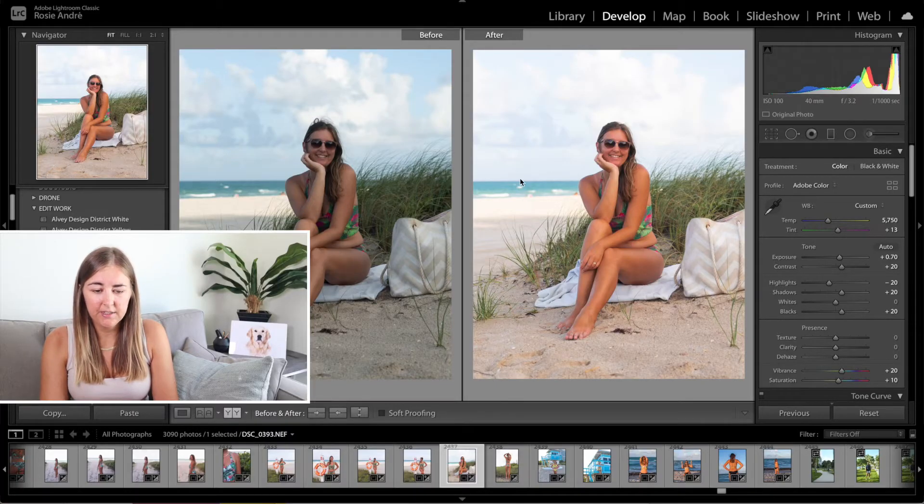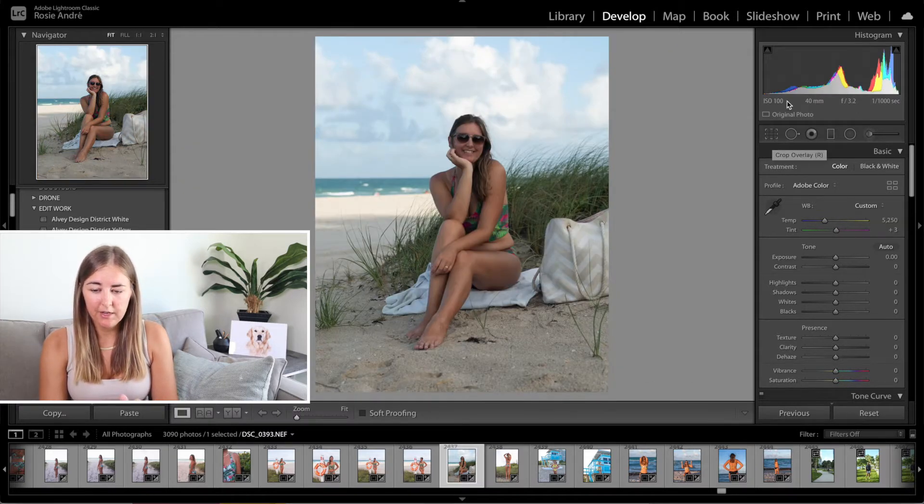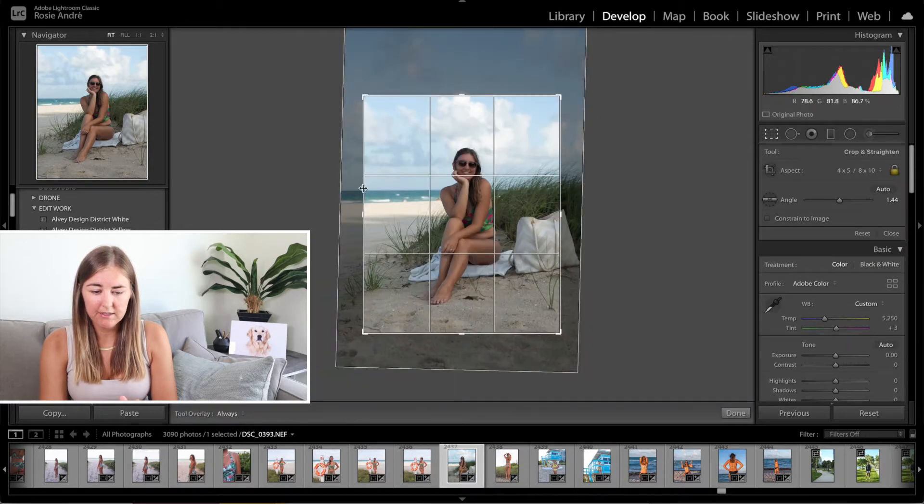The first thing I want to show you is the before and after so you can see exactly what we're going to be doing here in terms of making it brighter and warmer and just a nicer photograph overall. Now I did change a little piece of hair — I edited that out — but I won't show that in this video. I'll just show you the colours: how I made my skin nice and orange, the water nice and blue. It's nice and bright. If we reset this photograph, the only thing I've done is cropped it, made the horizon a little bit straighter, and cropped it down to 4x5 for Instagram. So I'm just going to press done and that's it.